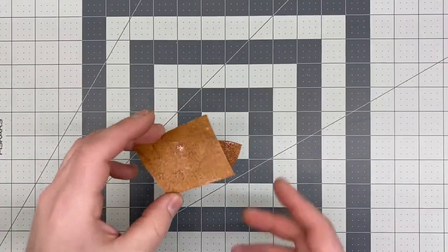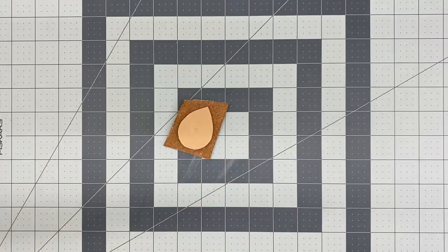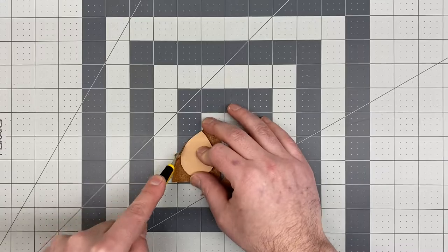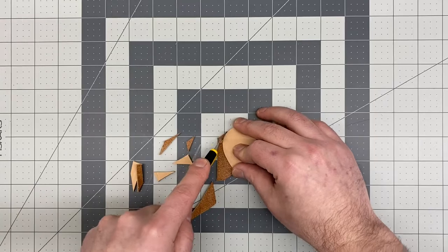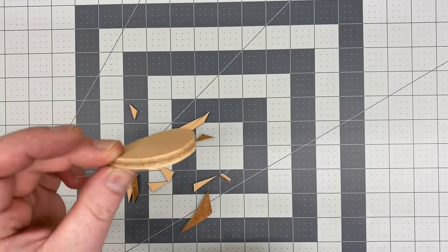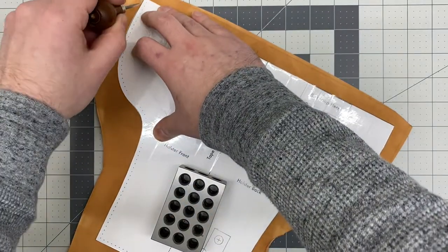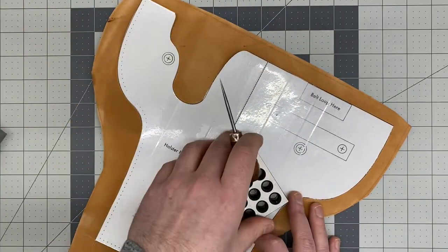Once the contact cement is applied and dry to the touch I can attach the layers together, set it with a hammer, and then cut out the bottom layer to get a nice double layer of leather for the toe plug. Next I'll trace out the main holster body onto the leather, do the outline, and mark any of the snaps and rivets.